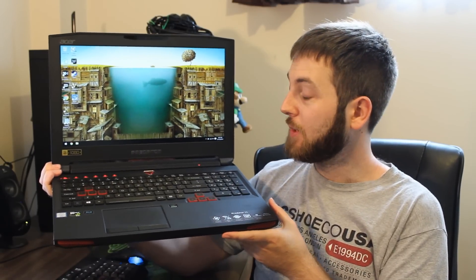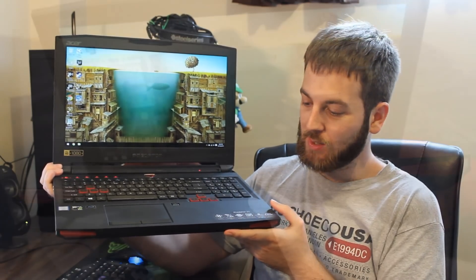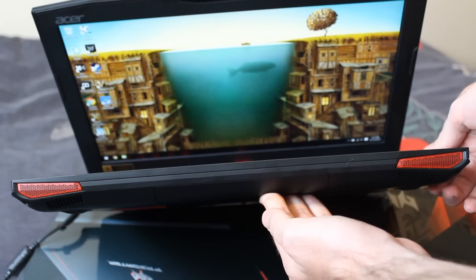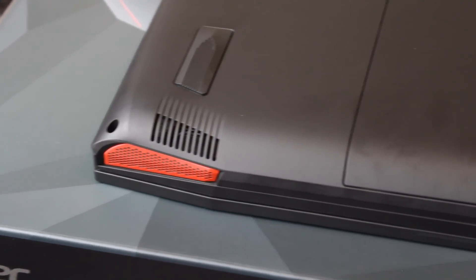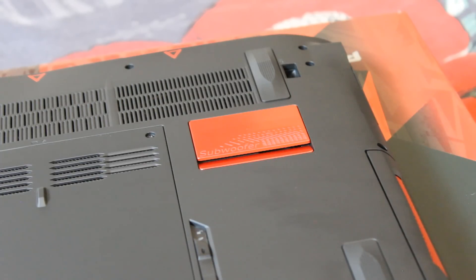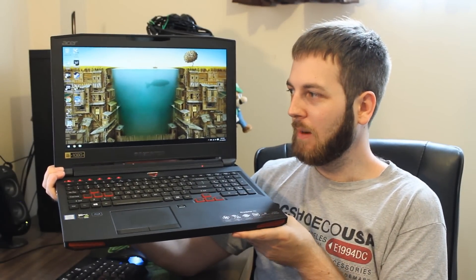Sound-wise, it's coming with a SoundPound 2.1 sound system, which does a really good job for the most part. It has two speakers sort of at the front-ish area — not those red vents in the front, those are for cooling; the speakers are actually underneath them, which is quite an interesting placement. It does mean they don't get muffled if you have it on your lap, though I always find having them on top is best. It also has a subwoofer on the base, which is pretty average though.